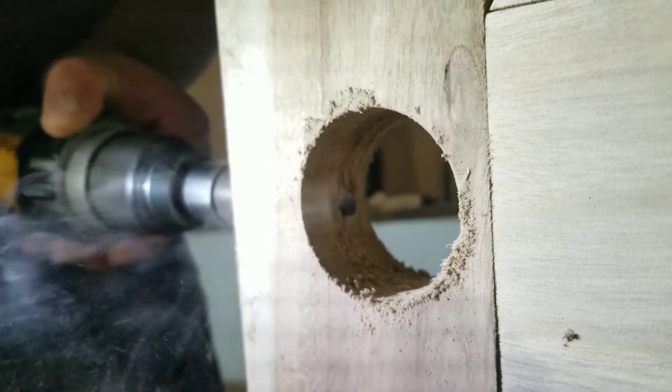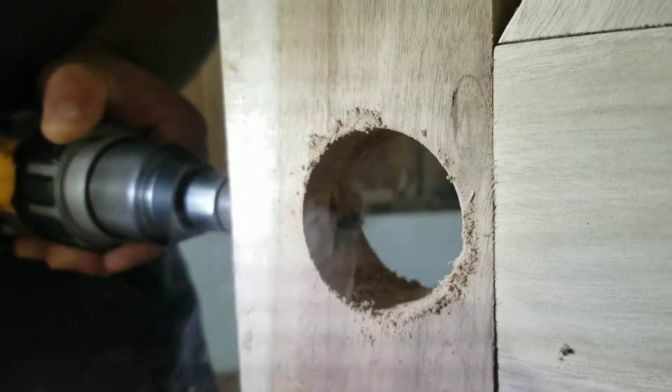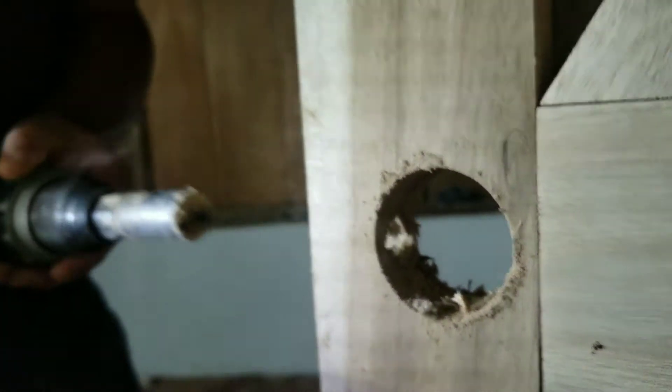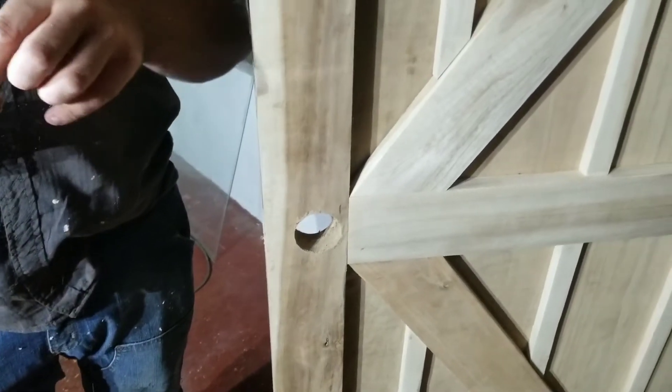One hour later. Is the bit dull, or is the wood wet? The wood — the board is wet. I would say the bit part is running fine.